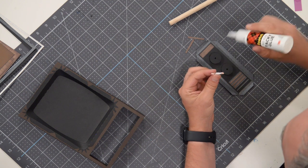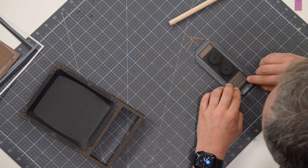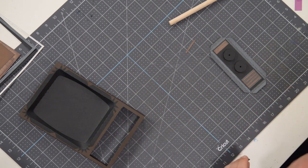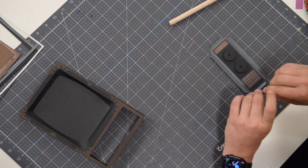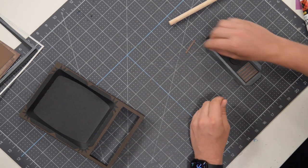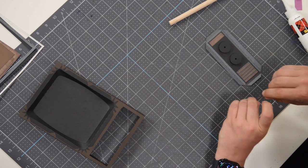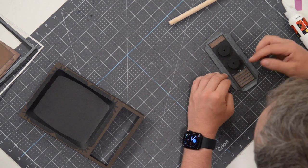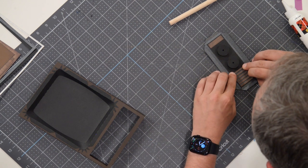Continue placing strips between the cutouts — there should be one for the top and one for the bottom as well. Go easy on the glue here — we don't want it spilling out, especially because this is a black paper. If any glue gets onto that black paper, it will dry transparent but always leaves a little glossy sheen. Make sure you dab that strip with your finger so you don't get a ton of glue all over the place.